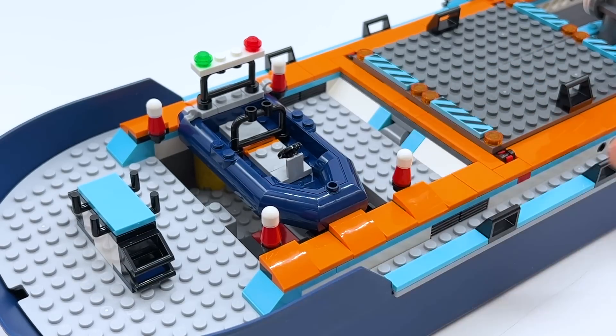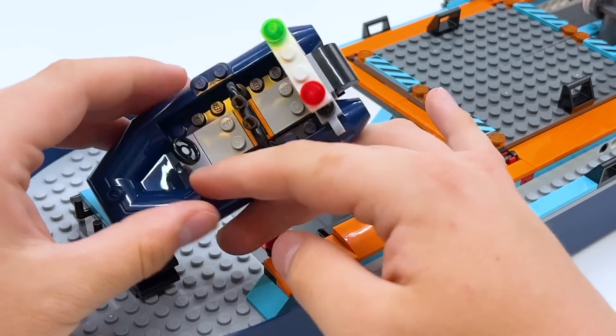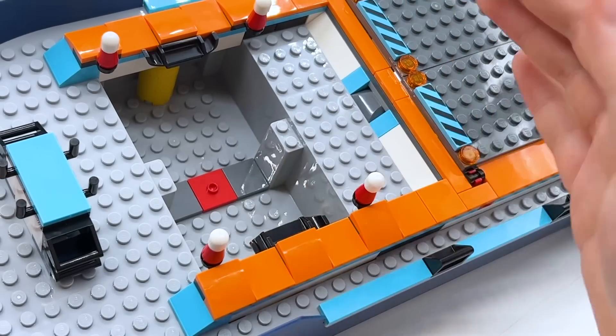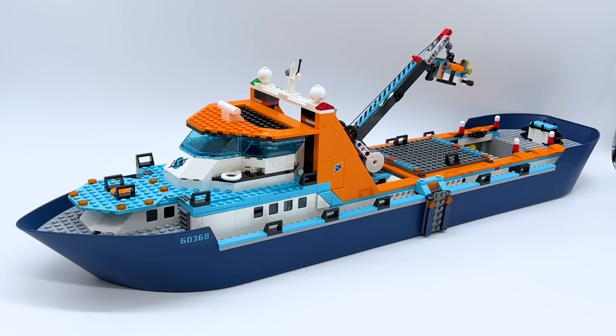At the very back, it's mostly just more platform space. There's a smaller boat — a dinghy — which just rests right here and is very easy to remove. That just opens up to another large area. This backside doesn't have a ton going on; it's mostly just places for the crew to walk around, which is what a ship should be. It's large and has a ton of space, but that's most of what there is to this section.